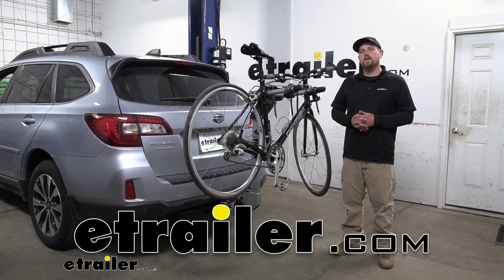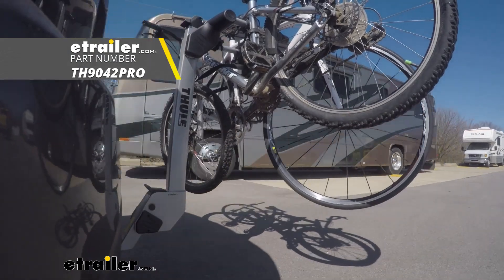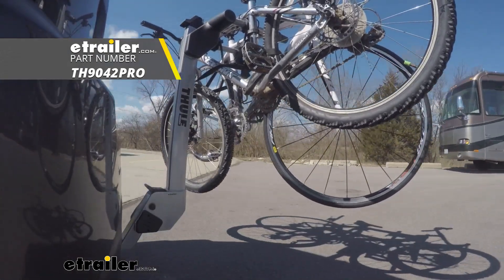Hey everybody, Ryan here at E-Trailer. Today on our 2017 Subaru Outback wagon, we're going to be taking a look at the Thule Helium Pro 2 bike rack.